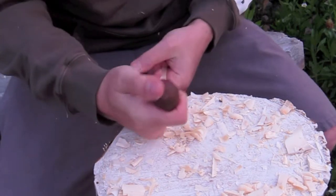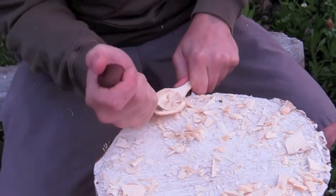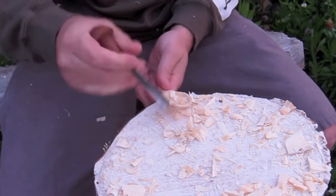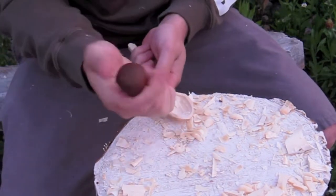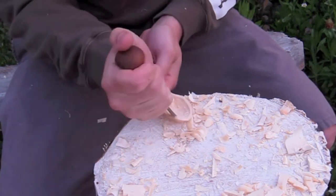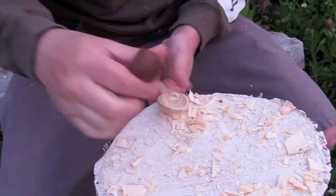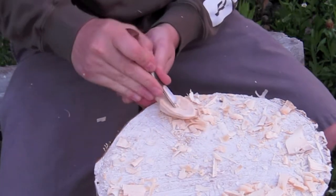There's another video on YouTube of a guy doing gouge carving of a spoon, but he had the spoon in a vise and was using a mallet. I don't work that way, so I wanted to show you that this hand-held approach is possible and how I do it.